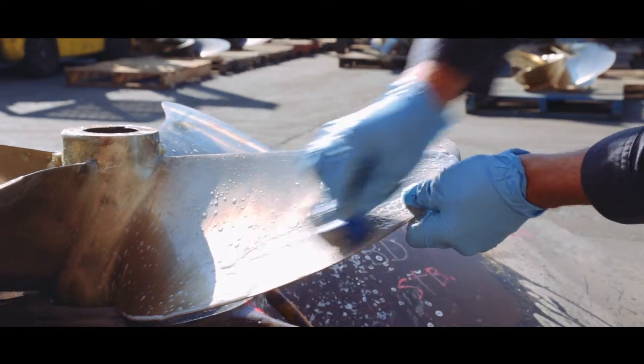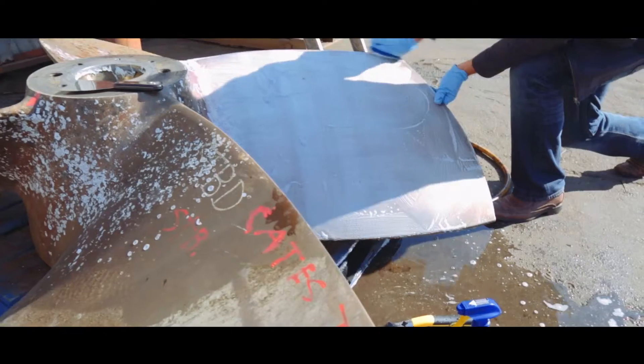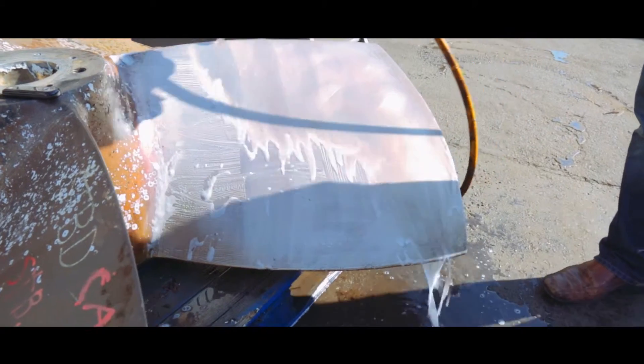The next step is to take a Scotch-Brite pad, which you can get in the paint section of a Home Depot or Lowe's, spray on the product again, and rub it around like you're cleaning a pot. Then reapply and use a 60-grit sanding sponge — that really gets a nice shine on it. Rinse it off with lots of water, see if there are any areas that need work, and redo it until you're satisfied.